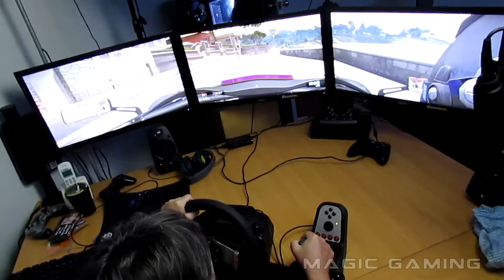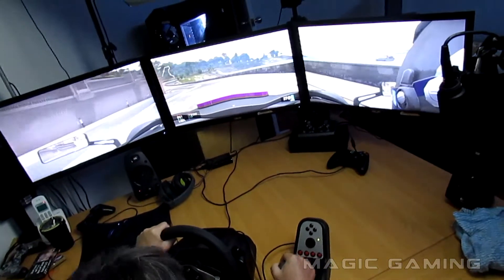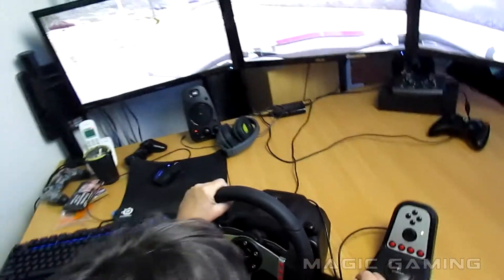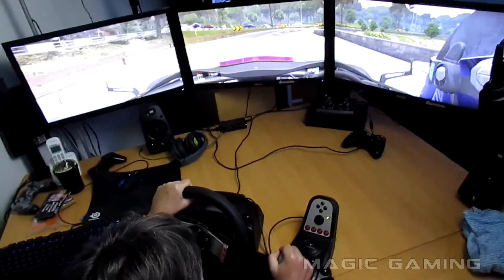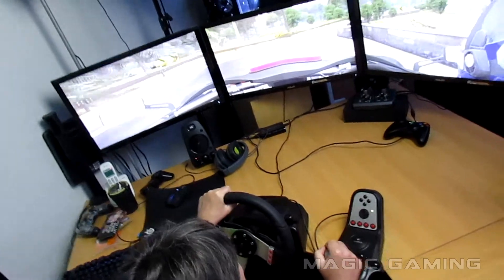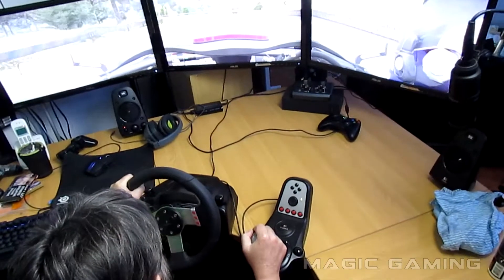There you go — now foot on clutch, go into second. Second it is! No, that's neutral. There you go! Now foot off the clutch and accelerate. Driving one-handed, jeez. I don't wanna go real fast.